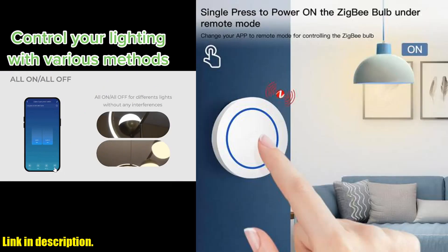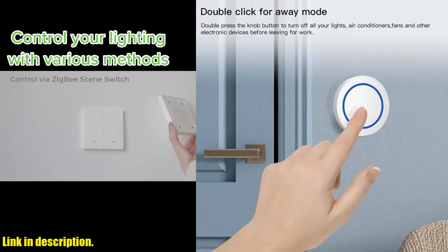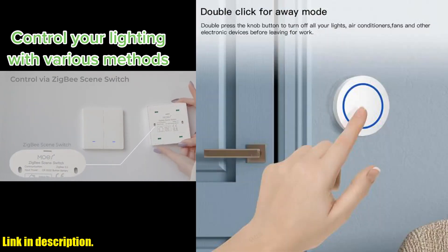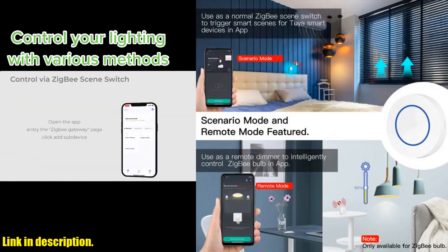With just the push of a button, you can control your lights, electronics, and small appliances from anywhere in the world. You can literally have the power to control your home at your fingertips, no matter where you are.